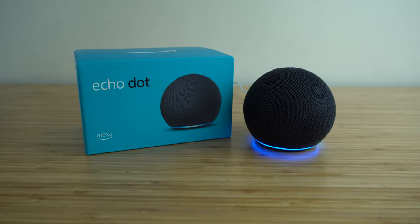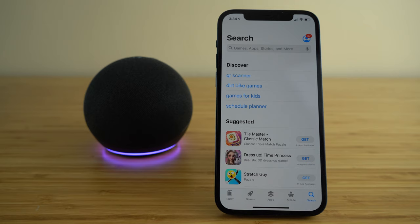Today we're going to be showing you the complete beginner's guide on how to use the Amazon Echo Dot. In this video we are going to cover how to set up your Echo Dot, how to use all of its different features to the best of their ability, and ultimately how to become an Echo Dot expert. Let's get started with today's video — the complete beginner's guide on how to use the Echo Dot.